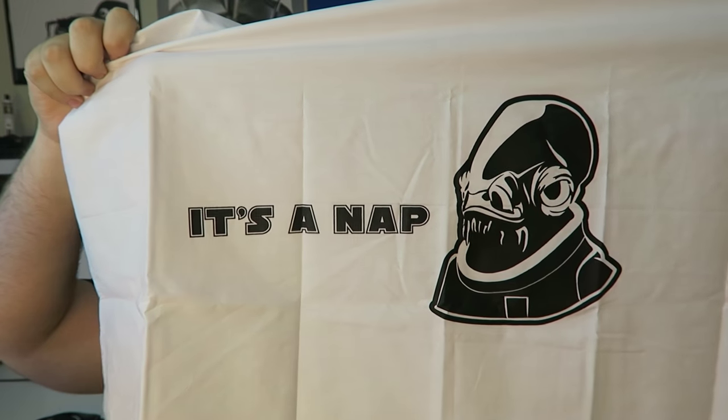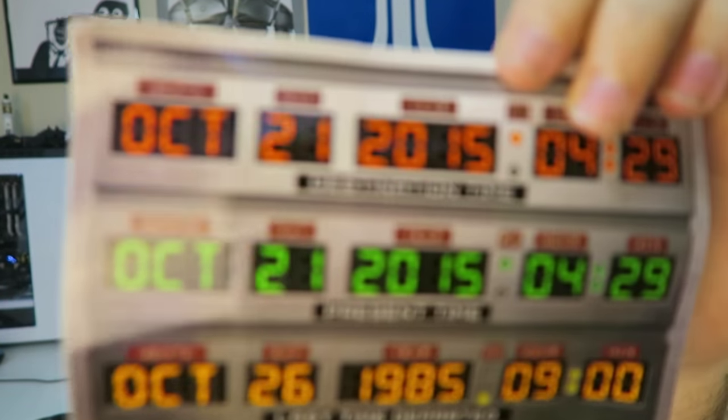Oh my god, this is the best item ever. I was like, is this really a pillowcase? But then I read it — it's a nap. That is the best thing I've ever seen. And another Back to the Future item — we got a DeLorean Time Travel Vinyl Sticker. Basically the dashboard on the DeLorean from Back to the Future, and you can put that wherever you want.